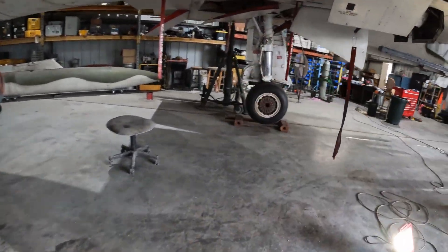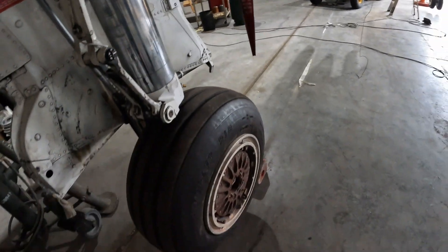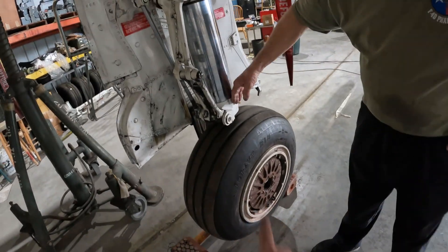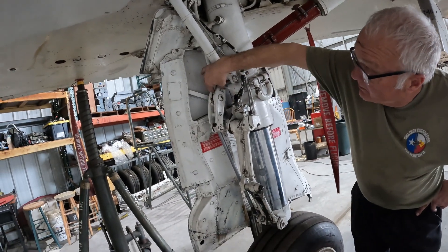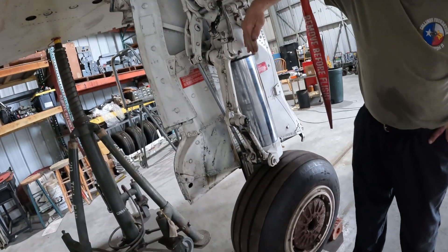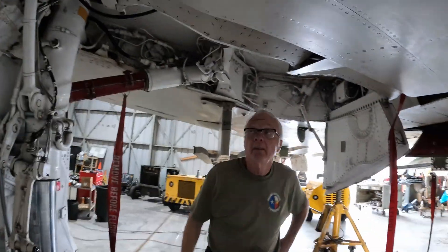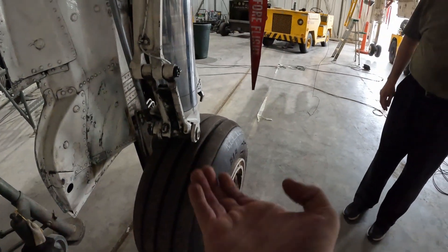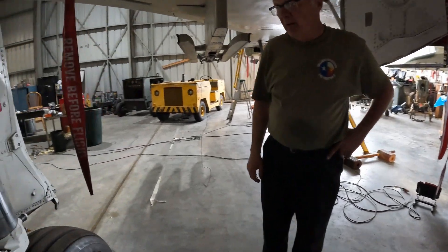Over here you can see an intact one. In the air, once the aircraft leaves the ground, this extends as it is now, and as it starts to swing up, this stays in place and winds up pulling the strut back into its regular position — mechanical compression, and then it fits in the hole. That one wasn't doing that — the shrink link wasn't pulling up all the way, so it just kept getting hung up just enough. We were about a half inch from closed.